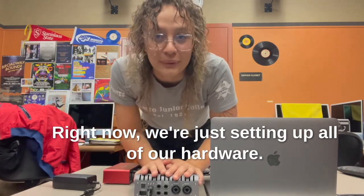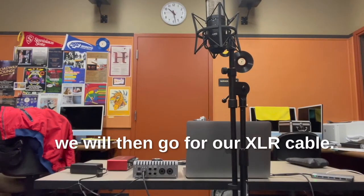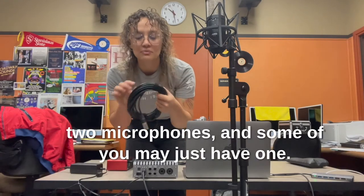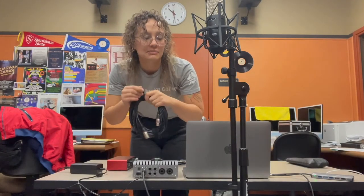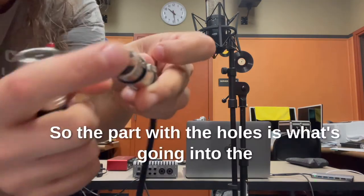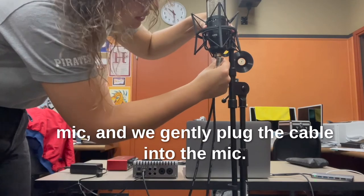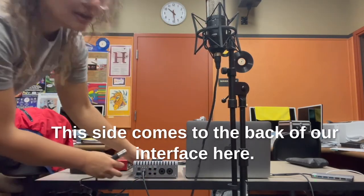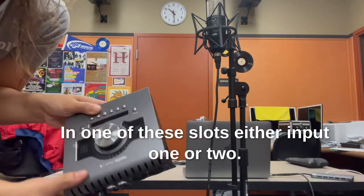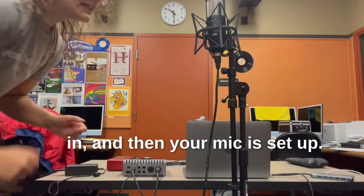Right now we're just setting up all of our hardware. That's it for the Apollo Twin. If you have an AKG microphone, we'll go for our XLR cable. Some of you may have two because you have two microphones, and some may just have one. The part with the holes goes into the mic — gently plug the cable into the mic — and the other side goes to the back of the interface into either input one or two. Go ahead and plug that in, and then your mic is set up.